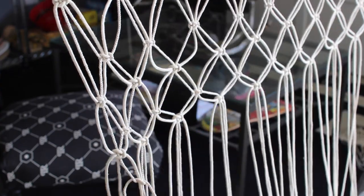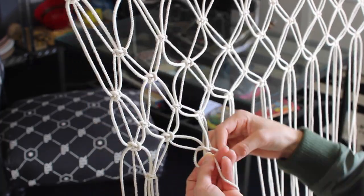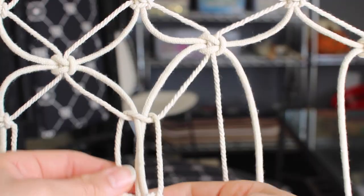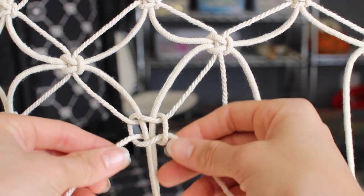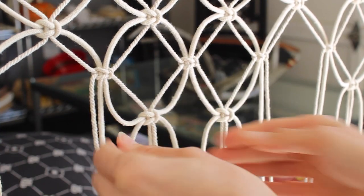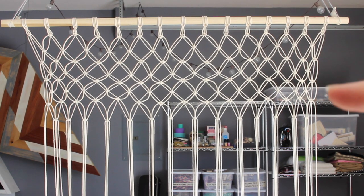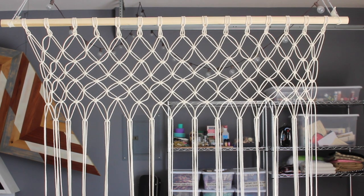This is really therapeutic — I zoned out completely when I was doing this. You're just going to make as many rows as you want. I didn't want to go too far down because I wanted the yarn to be hanging through most of my window. I did eight rows and it ended up like this, which I absolutely loved, and I left some extra space on the sides because I'm going to hang plants off of it.